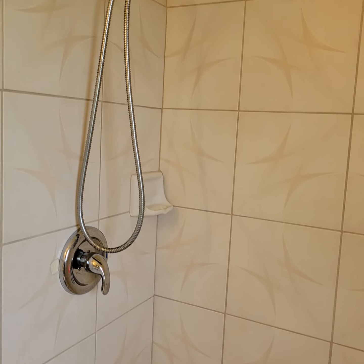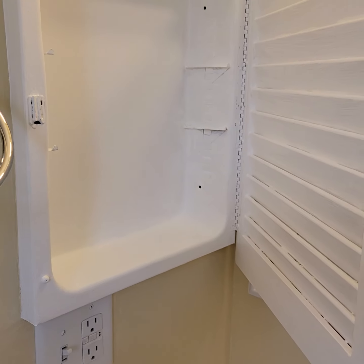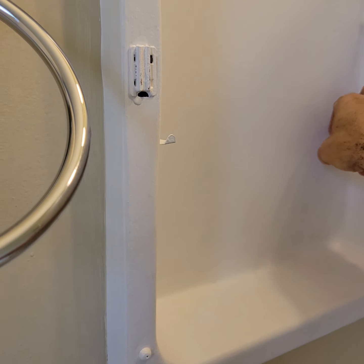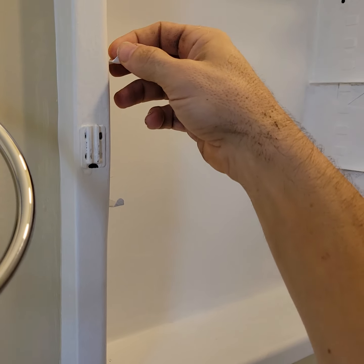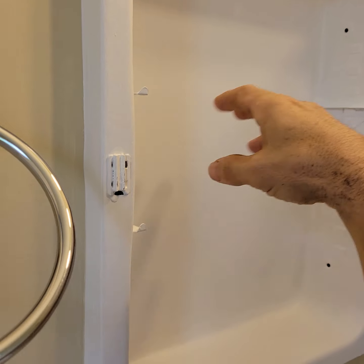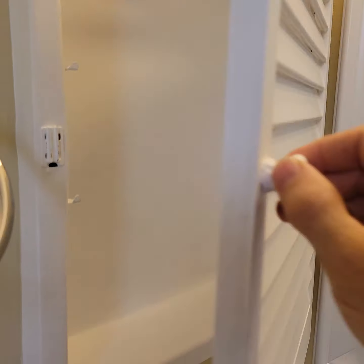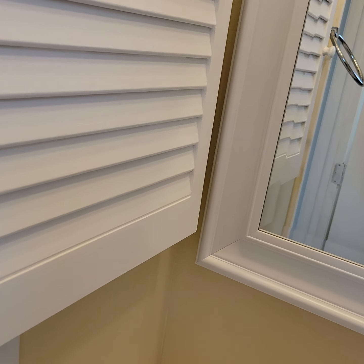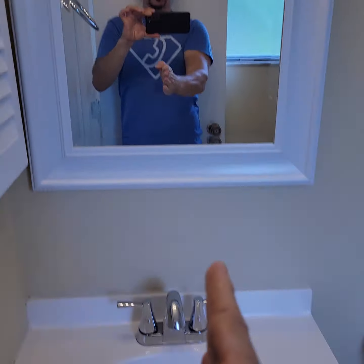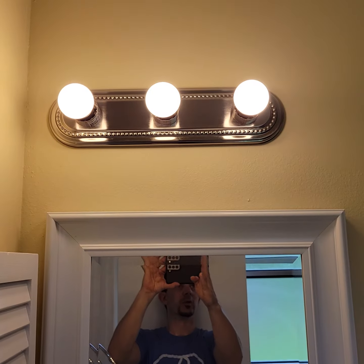We need to get some shelves in here — cut pieces of plexiglass or maybe three-eighths-inch wood or something. And there's one in the other bathroom too. This light needs to be on center with the mirror — pull that off and move it to the left so it's centered with the faucet.